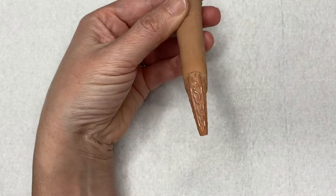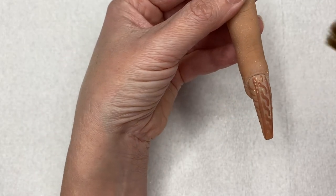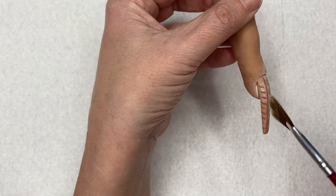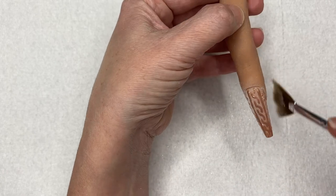Before I cured the gel polish, I took some of that Bear With Me acrylic on my fan brush and tapped it into the wet gel polish. Then I put it in the light and cured it for a full 60 seconds.